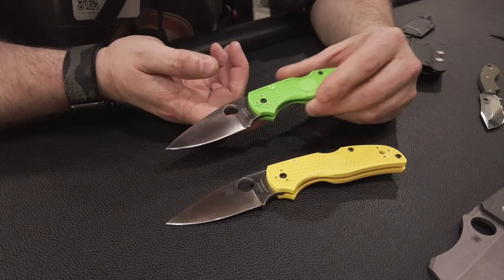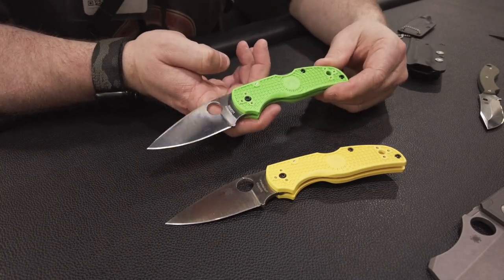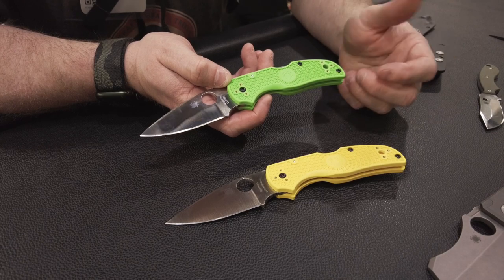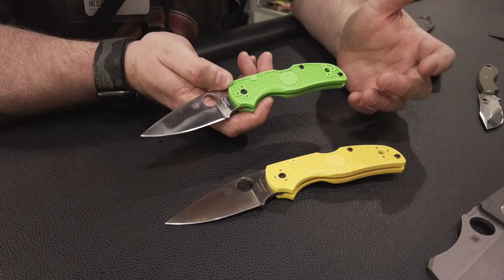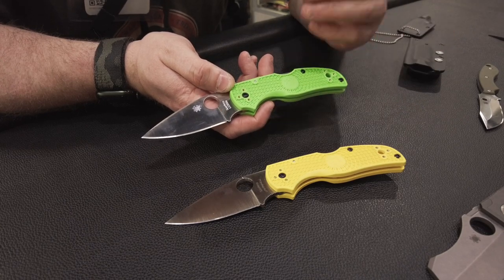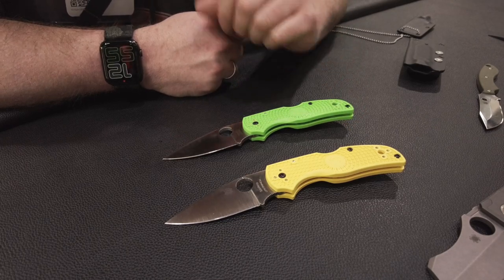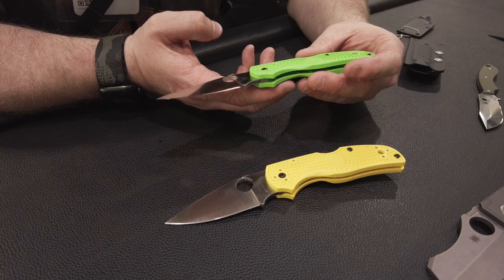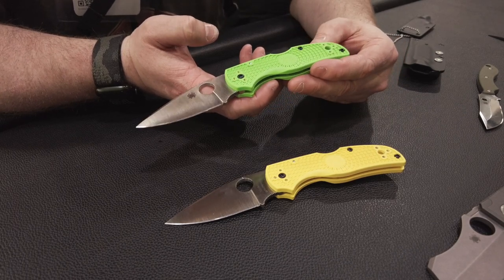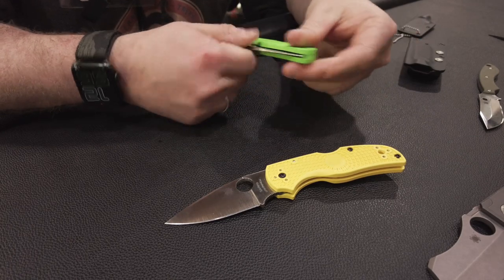Diese Messer sind tatsächlich auch für Taucher geeignet – wusste ich nicht. Die Farben behalten auch noch tief unter Wasser ihre Leuchtkraft. Wenn ich ein Messer mit einem roten Griff nutze und tauche, wird das irgendwie violett und verschwindet quasi. Aber diese Farben sieht man auch unter Wasser – hat mit dem Farbspektrum und der Lichtbrechung unter Wasser zu tun.